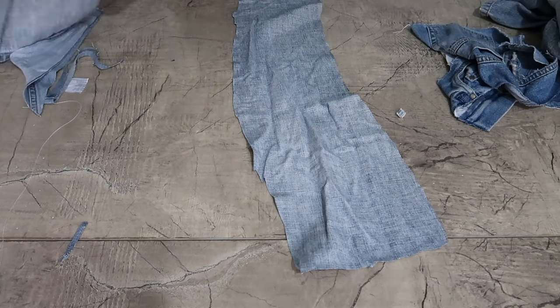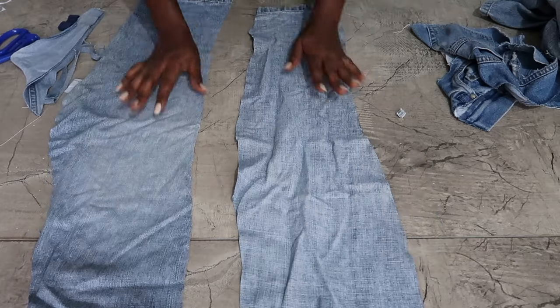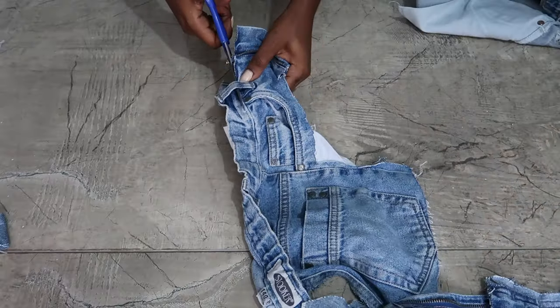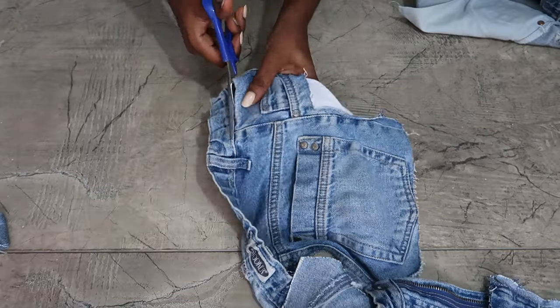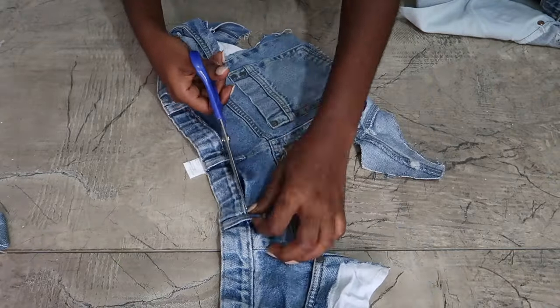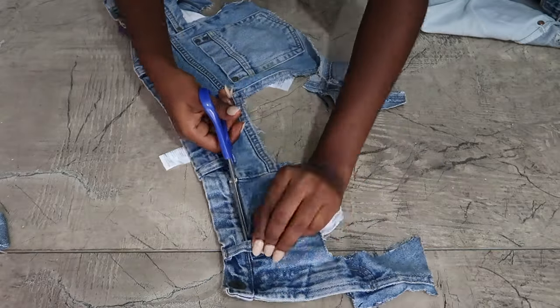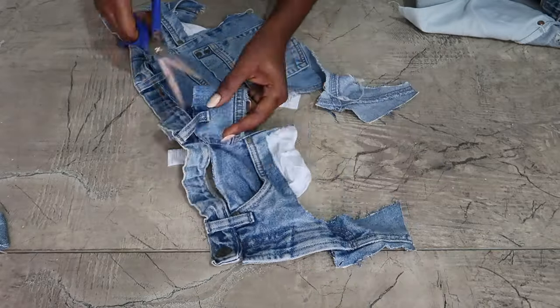So these were the two pieces I cut out of the pants. Then I'm going to cut the waistband as well, because that's what I'm going to use to attach the other pieces that we just cut out, which you would see in a moment.